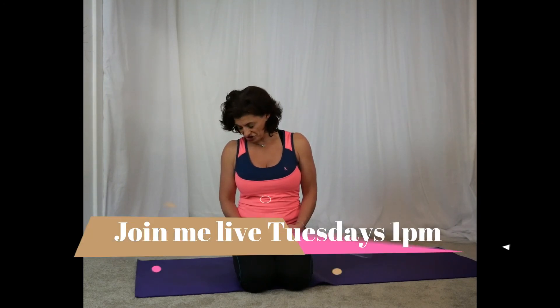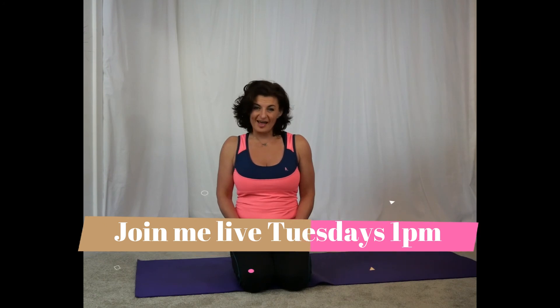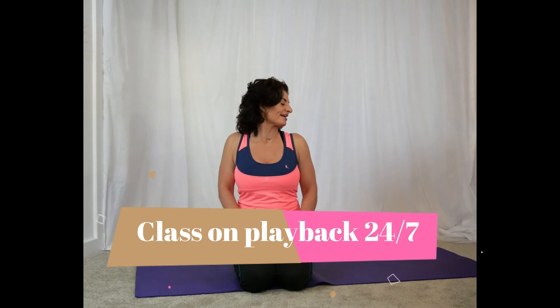During our office express yoga class we're going to be focusing on energizing your body — getting you up off the chair, getting you moving, focusing on neck and shoulders. Roll the chin forwards and slowly come out of it.